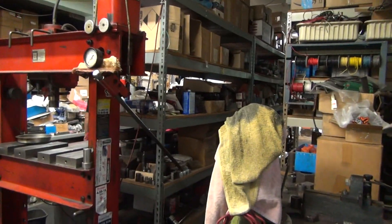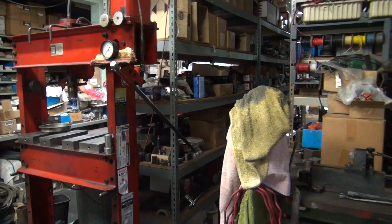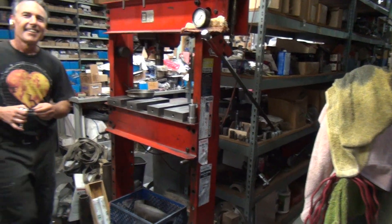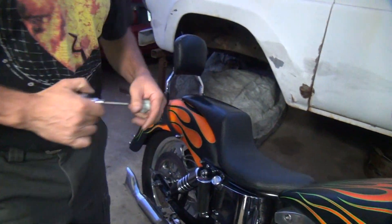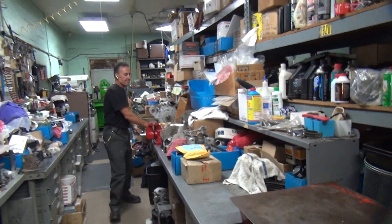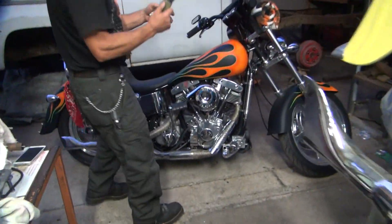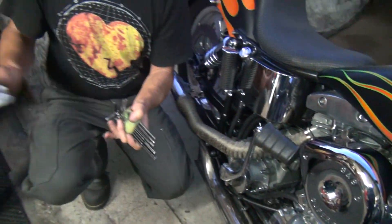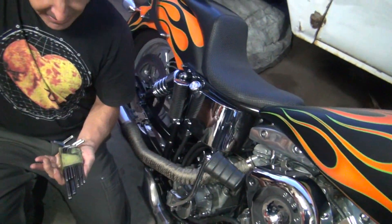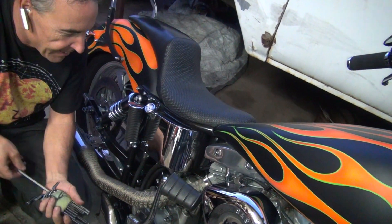Need an allen wrench — it's next to the bucket in its own holder, not inside the bucket. After some back and forth, it turns out it was placed back in the bucket after being used earlier. The allens are good quality — some people call them L-wrenches, but they're called allens. These are probably from the late 80s or early 90s.